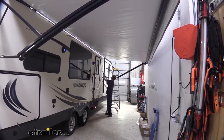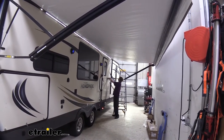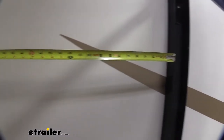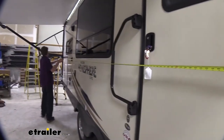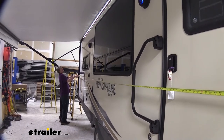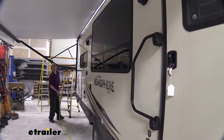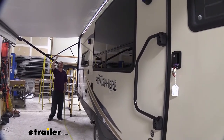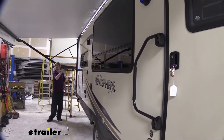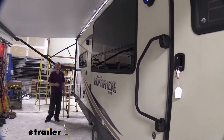To determine the correct size, we're going to measure center to center between our arms. I like to hook onto the inside lip of one arm, stretch the tape out to the outside lip of the other arm — that gives us our center measurement. We're right at 21 feet for this setup, so we know we need to order a 21-foot fabric. The fabric itself won't be exactly 21 feet; it will be properly sized to fit an awning spaced 21 feet apart. Whatever yours measures center to center, make sure you order that correct fabric here at E-Trailer.